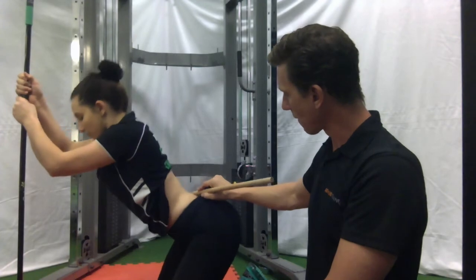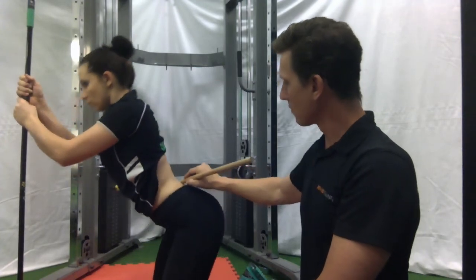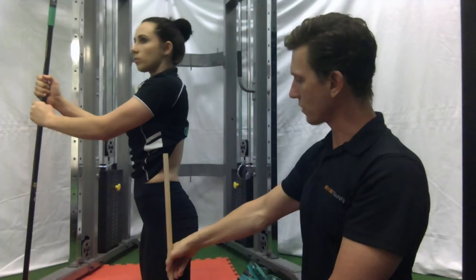At the very bottom of the movement, ensure that lordosis does not break. And at the top, make sure their hips are into extension.